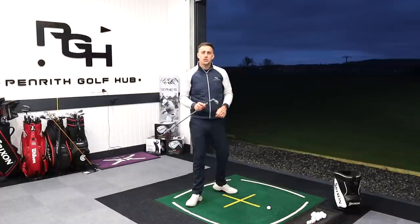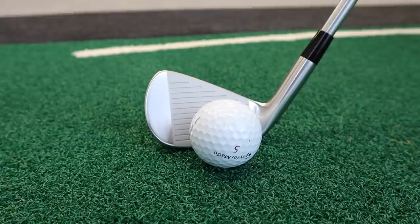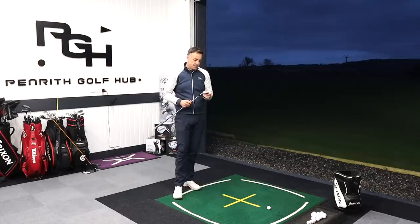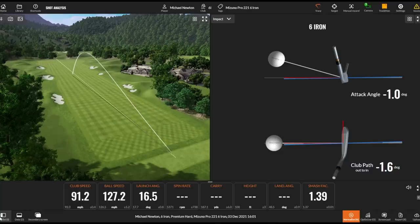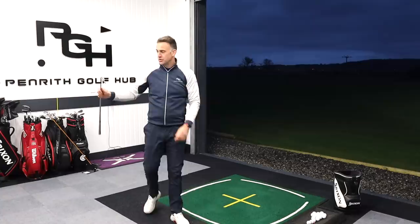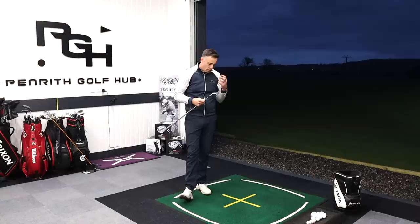There's a subtle change of shape on these irons compared to the MP20 - a little bit more compact, shorter blade length especially in those shorter irons, the eight, nine, and wedge. It's not a perfect strike but God it feels good even on those miss hits. The bag appeal is real and I really like that retro logo - it's just a little bit different but very clean with that high chrome polish. It just oozes class and quality.